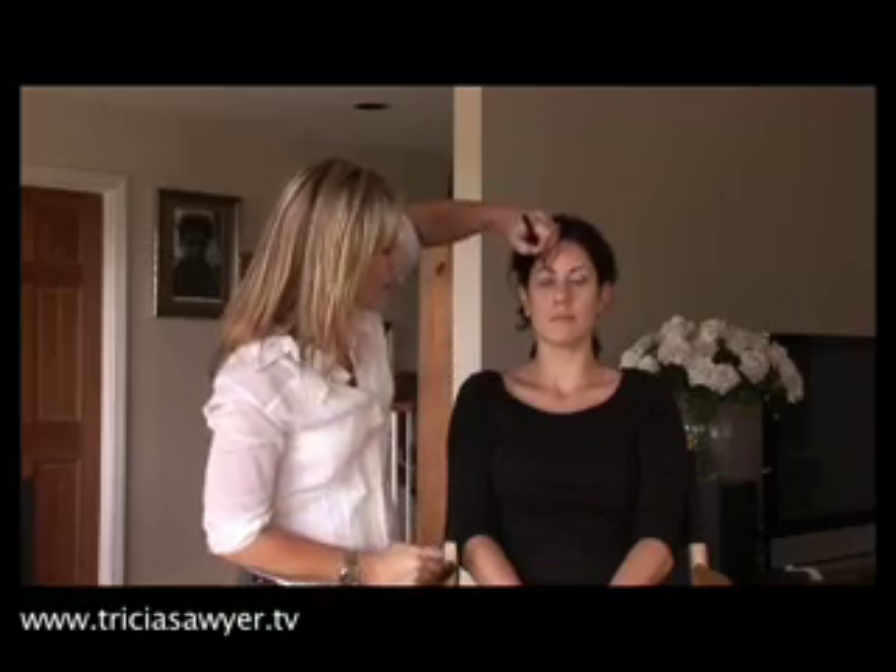Eyebrows are probably one of the most important parts of the face — they really frame the eye and the shape of the face. So getting them right, filling them in, and having them the right color is key. Especially for blondes: blondes tend to think their eyebrows should be a lot lighter, but really a taupe is a perfect color for a blonde. Anything lighter than that, they tend to disappear. One of the biggest mistakes I see blondes make is not doing their eyebrows dark enough.